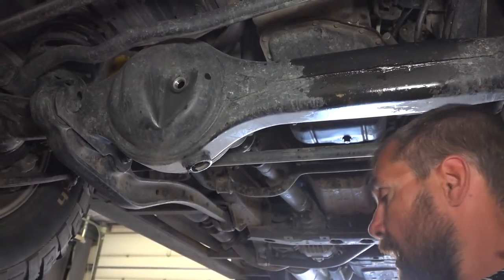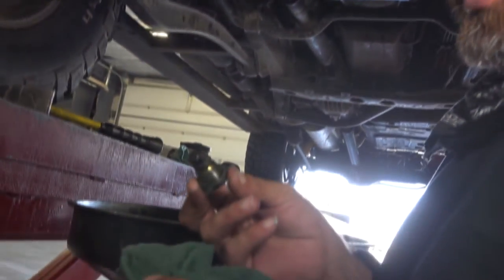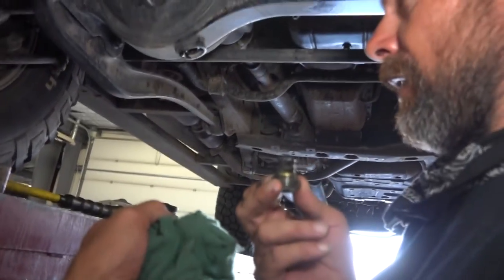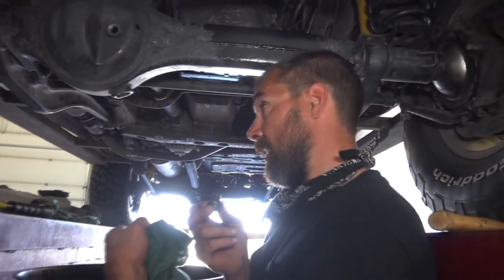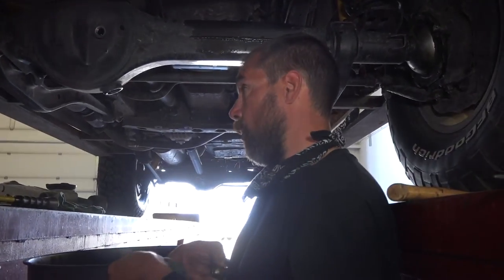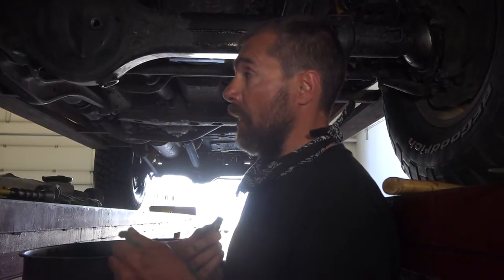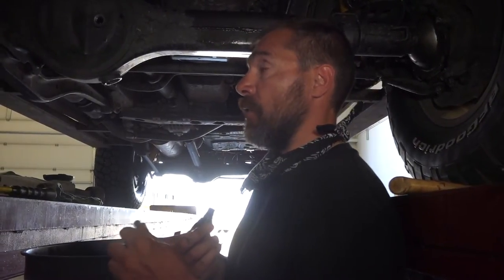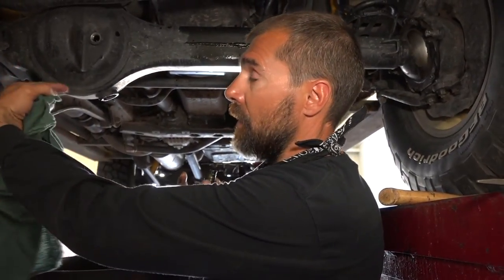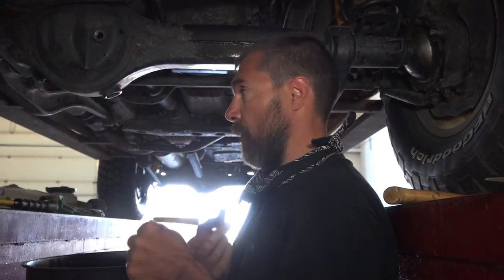Besides that, it's a good idea to inspect once the plug is out. Of course when the gear oil is actually draining, it's a good time to see the color of it — it shouldn't be too dark or too liquidy, which would indicate water in there. Or if it's too thick, that means the CV joints are pushing some grease into the pumpkin and the seals on the CVs need to be replaced.